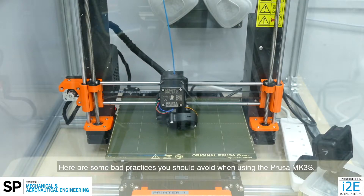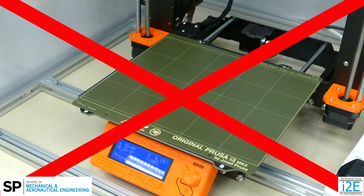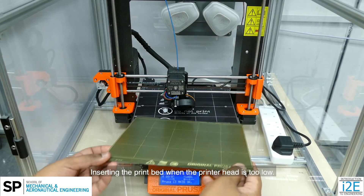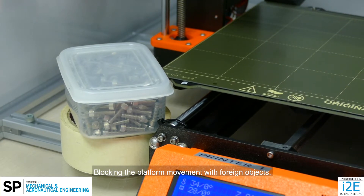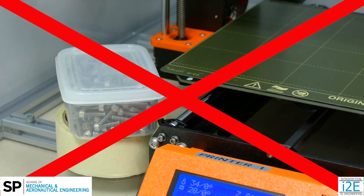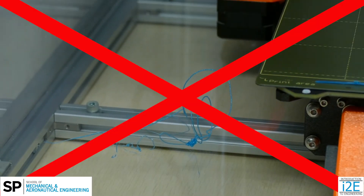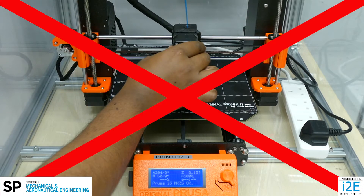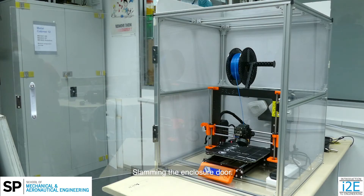Here are some bad practices you should avoid when using the Prusa MK3S: inserting or removing the print bed with one hand; inserting the bed when the printer head is too low; blocking the platform movement with foreign objects; not cleaning up loose filament or nozzle wipe after use; manually moving the printer head or platform; and flexing the print bed too hard or slamming the enclosure door.